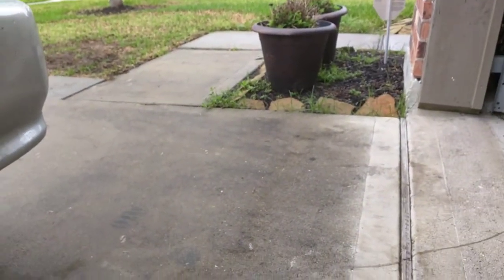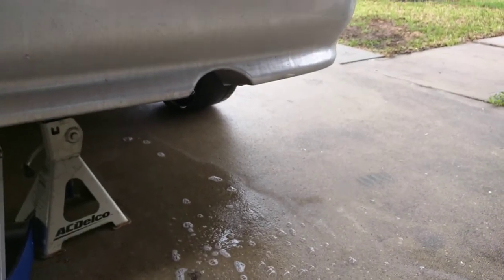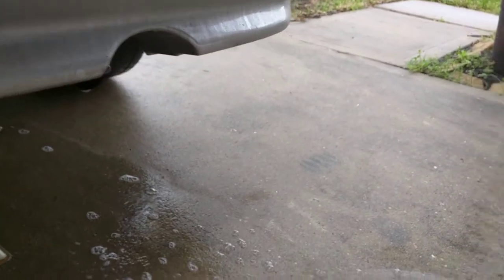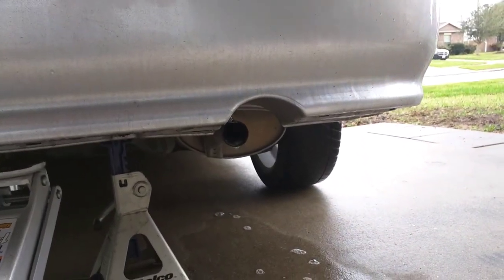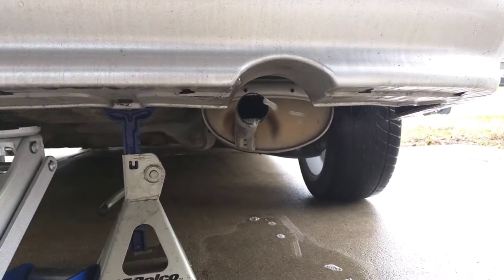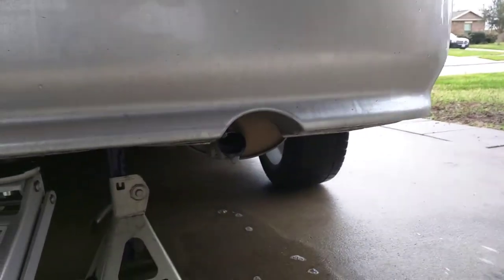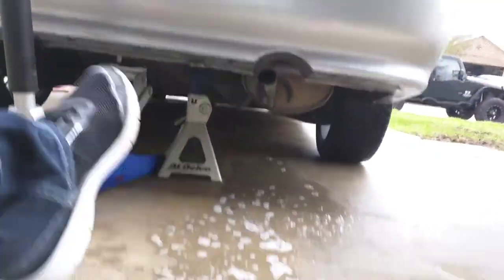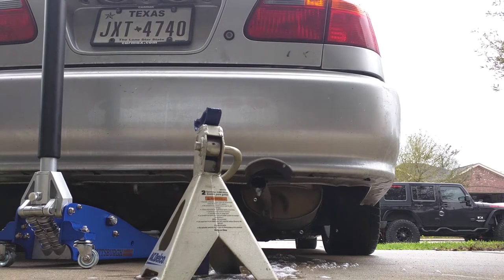I've got bubbles! Success! I was hoping for bigger bubbles than that, but bubbles are bubbles I guess. I wonder how long that's going to last. Why am I like this? What are people going to think when I'm driving down the road? I'm going to rev it up a little bit.